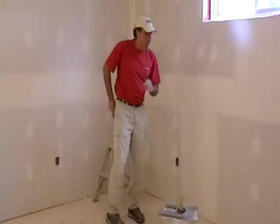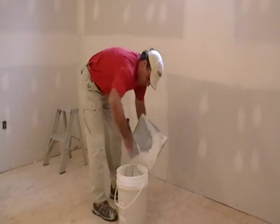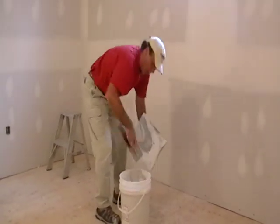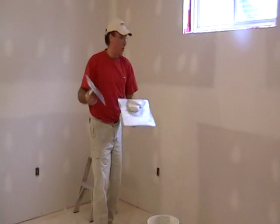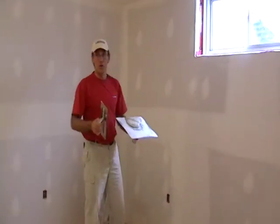So what we're going to do is pick up the trowel and put two butt joints right down and show you how that's done. Now you don't use the big trowel for this job. A small trowel does the trick for all the finished coat on the joints - you don't need the big trowel anymore. That was used for the butt joints on the set coat.